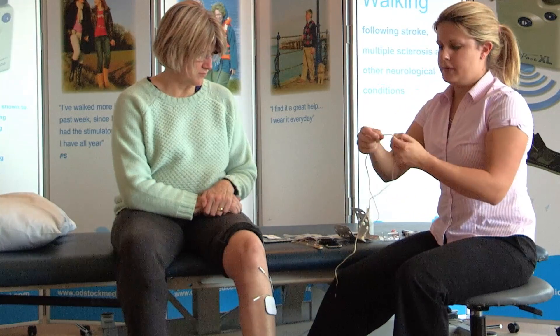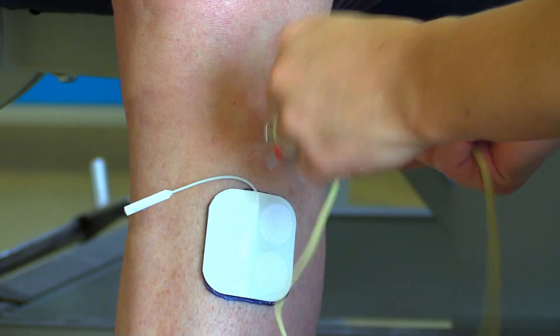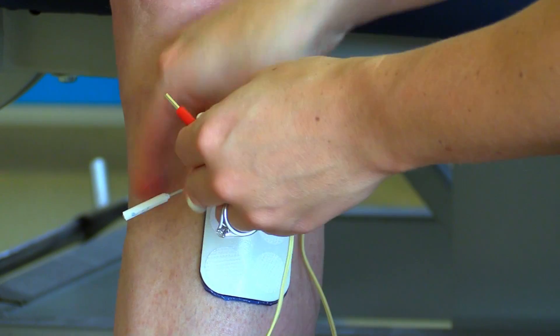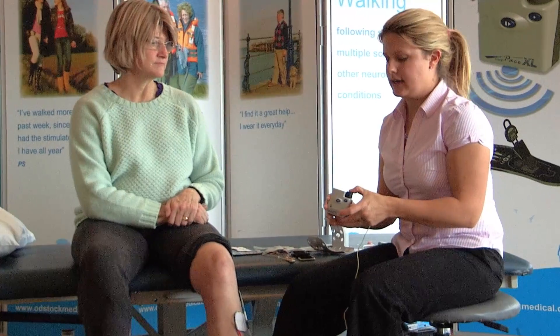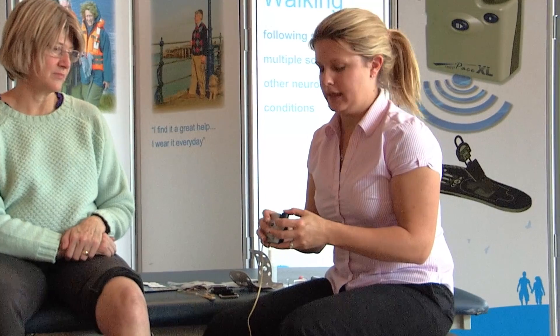Start off by taking a long electro lead. Plug in your black and red as required. Take the ODFS Pace or Pace XL, turn it on, and plug in the electro lead.